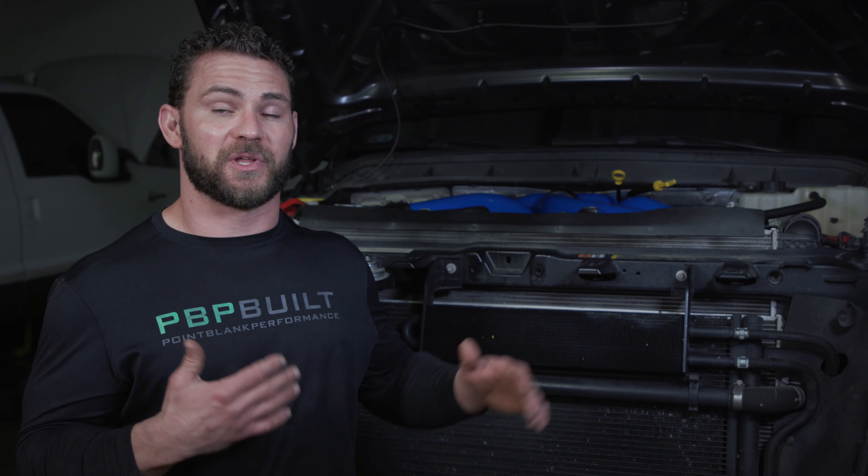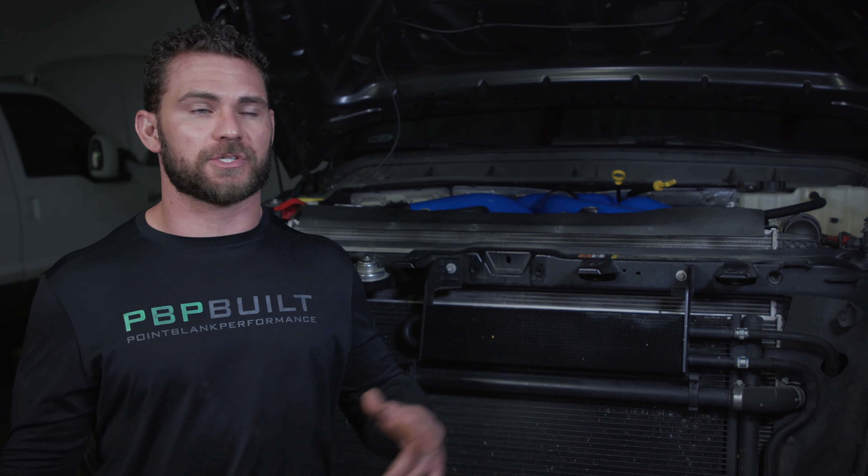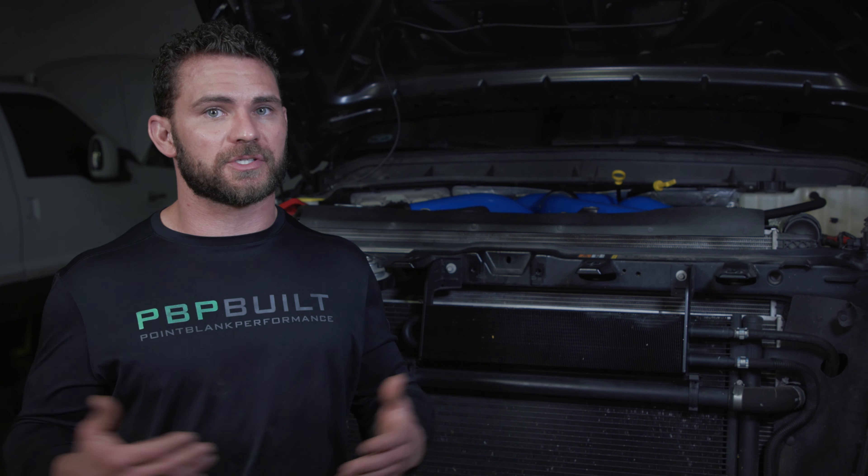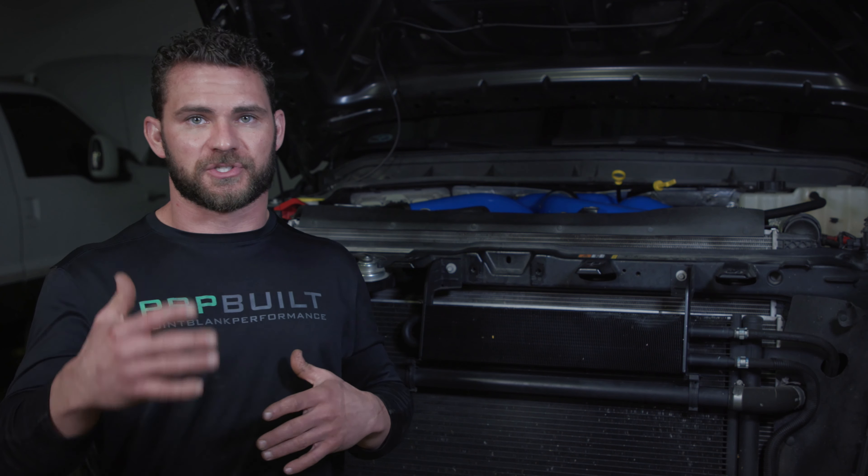What's up guys? We just finished up with one of our F2 HP packages on this 2015 Ford 6.7 Platinum Power Stroke. On our F2 packages, F stands for Ford, Stage 2. We go in and remove all the stock intercooler piping and the stock intake manifold, which is prone to bursting under high boost pressure. We take all those parts off and put on better, more reliable parts.